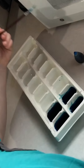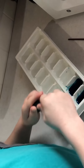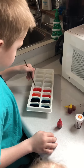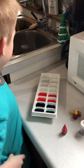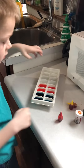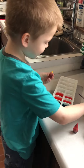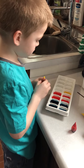Now pick a different color. Rinse it out. So now Sylvan did red, and he's going to rinse off the brush again. Now we're going to do yellow. I think this is orange. No, that's yellow, it just looks orange. One drop in each.